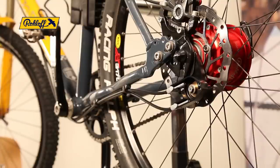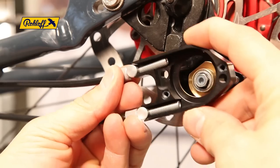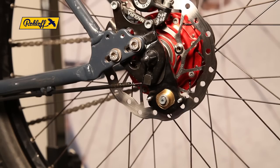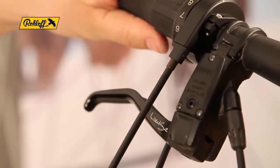The cable box pre-mounted for test fitting can now be easily removed. Pull the shifter cable completely through the housing, checking the housing is seated correctly in the shifter and routed smoothly along the frame without any unnecessary kinks.